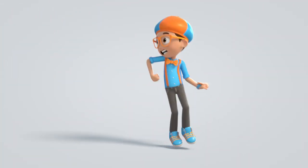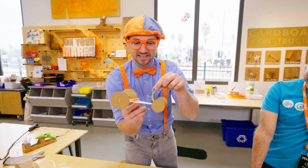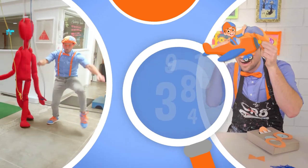Blippi! Come on everyone, let's make learning fun! Blippi! So much to learn about — it'll make you wanna shout! Blippi! Blippi! Blippi!